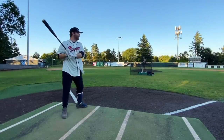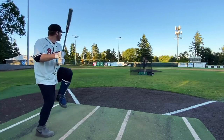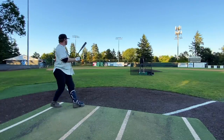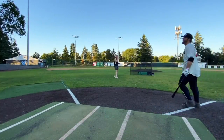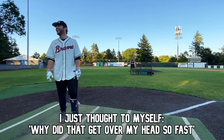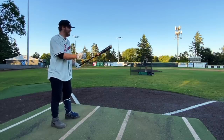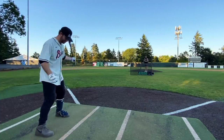Oh, what?! I barreled that so good — no way! Oh my god, I hate this. That was so good. I just thought to myself, why did that get over my head? Oh my god, that was hammered. This is the ugliest bat I've ever seen in my life and I killed that ball. Maybe that was just a fluke — maybe I just hit that ball really well.